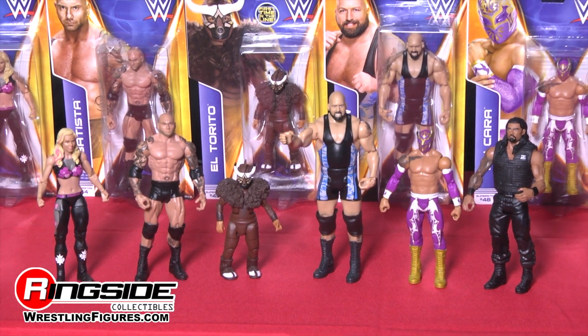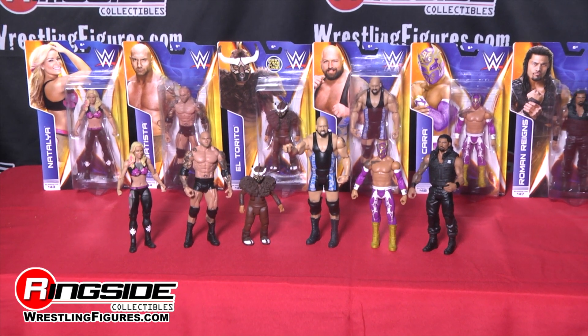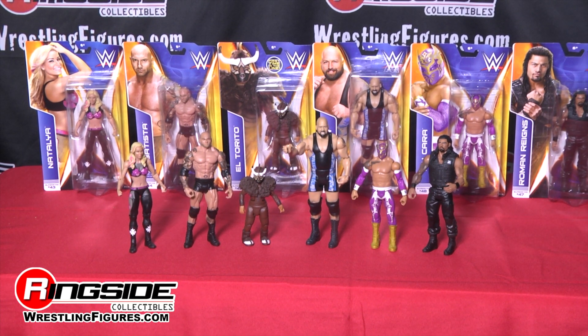Pick up Mattel's WWE Series 42 from Ringside Collectibles at WrestlingFigures.com, home of the largest selection of wrestling figures on the internet.